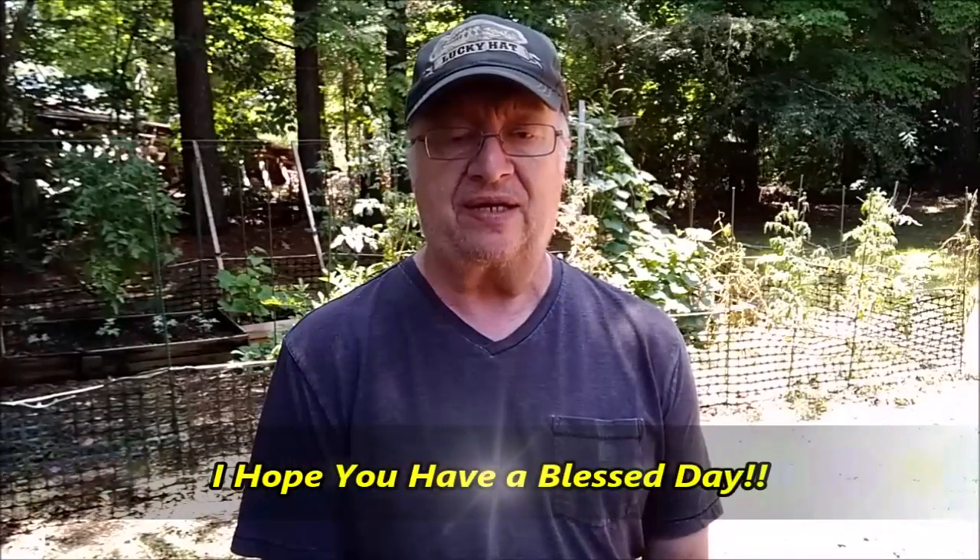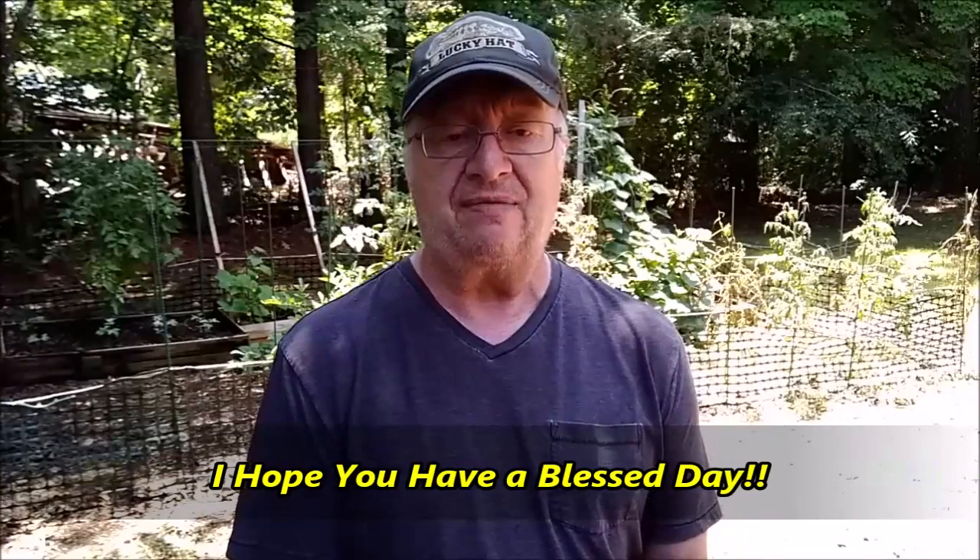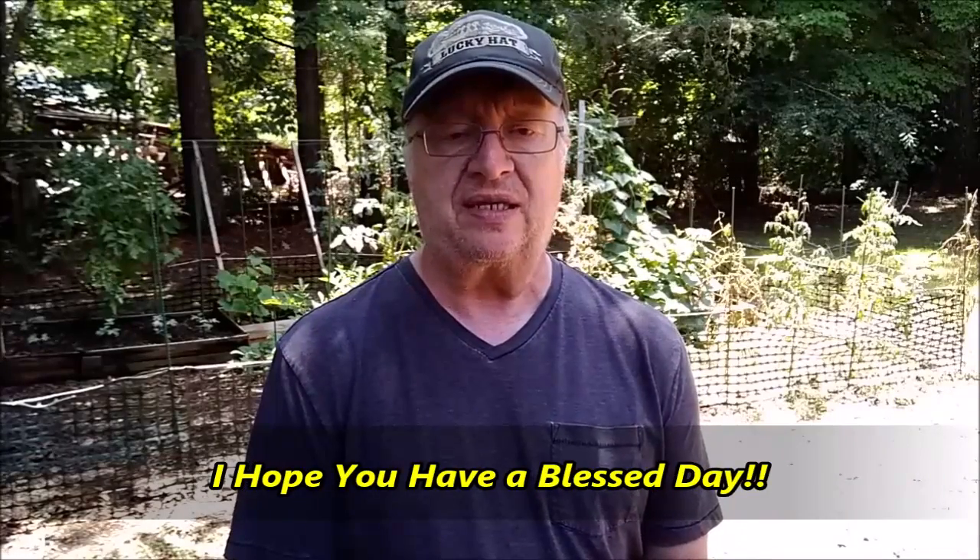Anyway, that's all I've got for today. I'll talk to you next time. I hope you all have a good and a wonderful day.